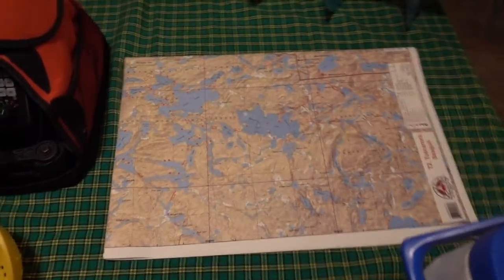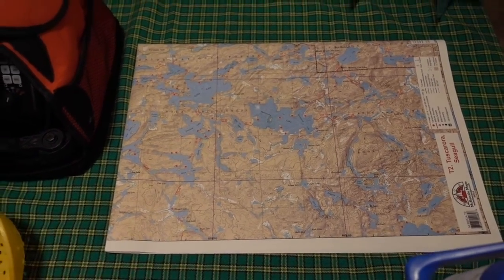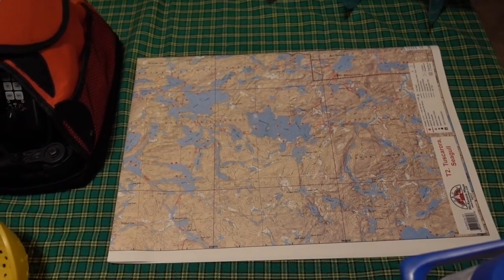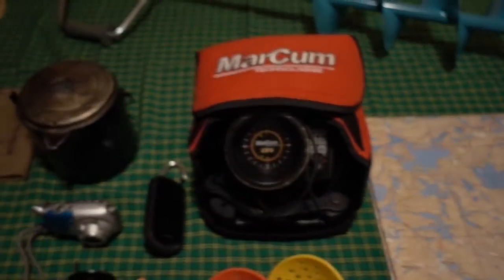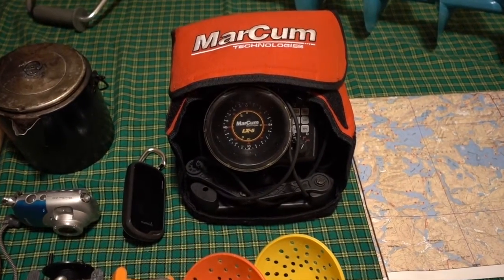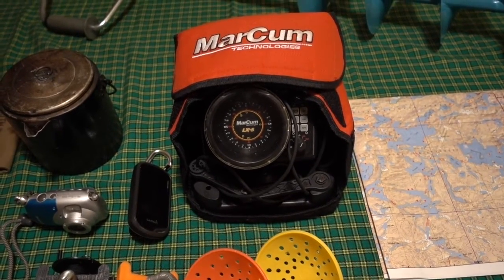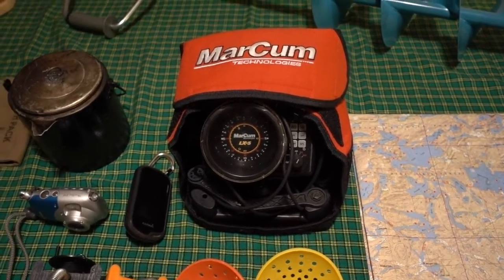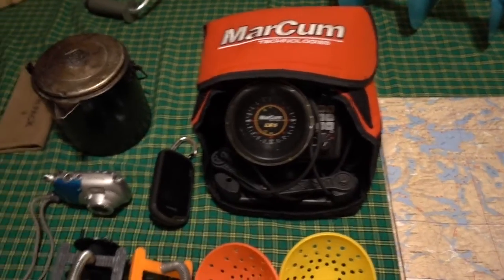A map. Of course anytime you go anywhere outside you should have a map with you. There are great maps of the lake trout lakes up here, but the depth lines, the contour lines, are not always accurate — that's why you always got to have the flasher. This is a Marcum LX5. I love it and it's almost a necessity when fishing for lake trout through the ice. More times than I can count I've been in 50 feet of water jigging right on the bottom, then I've seen a mark come in at 20 feet, reeled up to it, boom — got the fish.